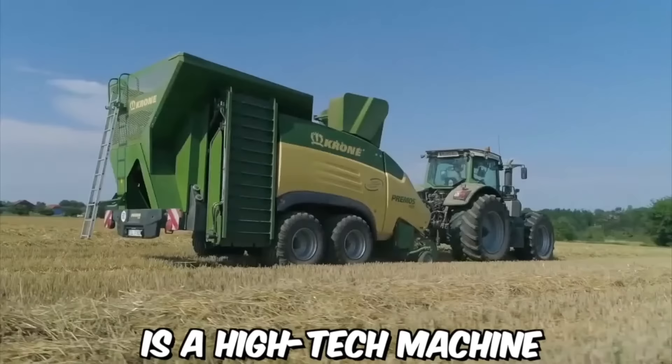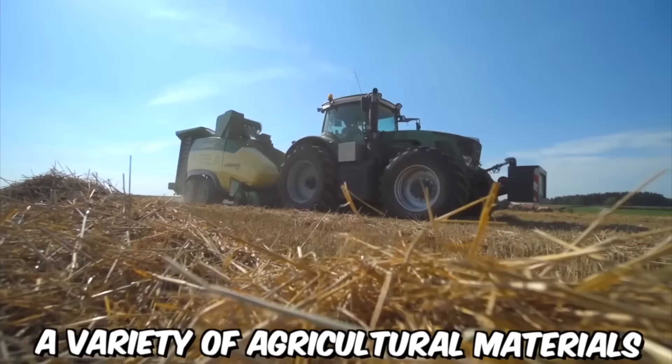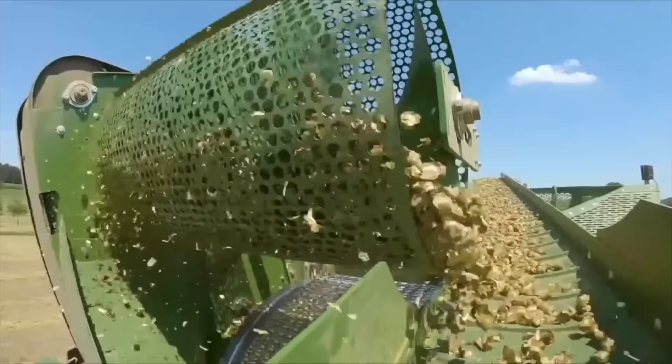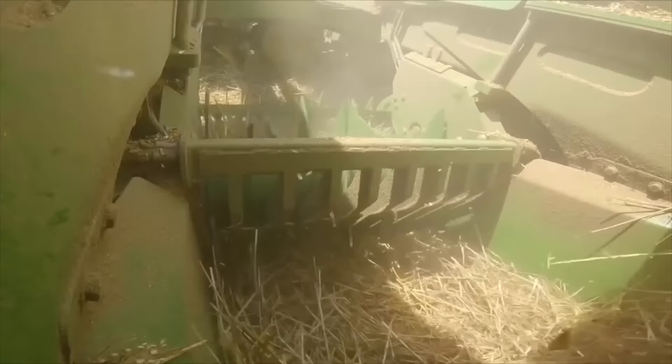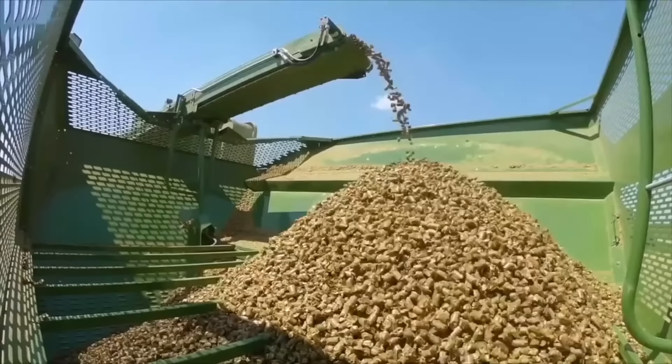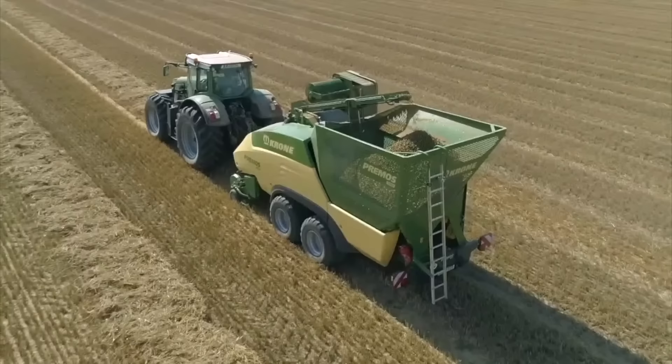The Kuhn pellet mill Primo's 5000 is a high-tech machine designed to convert a variety of agricultural materials into high-quality feed pellets. The Primo's 5000 is equipped with a powerful hammer mill capable of crushing and grinding a wide range of materials, including corn, wheat, barley, and soybeans. The ground material is then compressed into dense pellets using a state-of-the-art pellet mill.